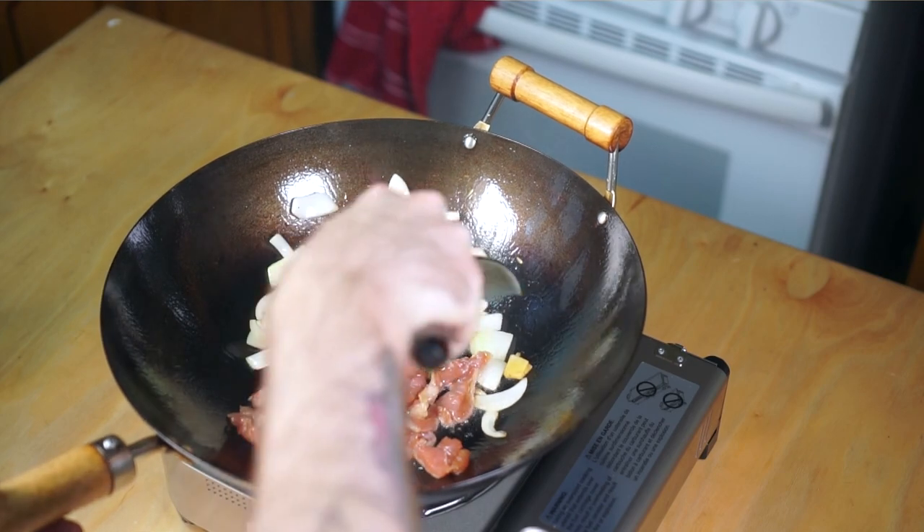This is what I consider to be the core fundamentals of a good stir-fry. Try a couple of single-ingredient stir-fries out, and when you're feeling ready, come check out my advanced stir-fry video. Please consider liking and subscribing if you dug the video — it really helps me out and I really appreciate it. Later nerds!